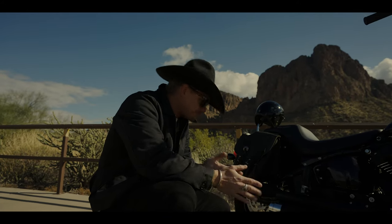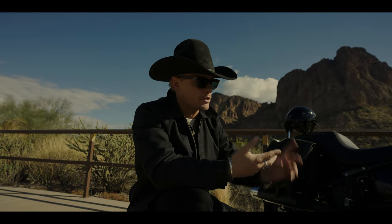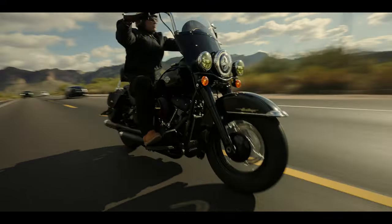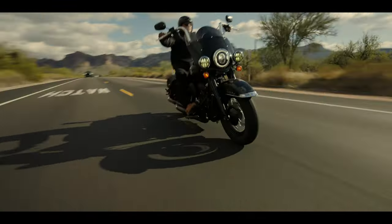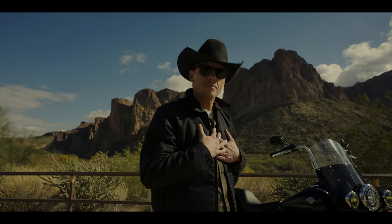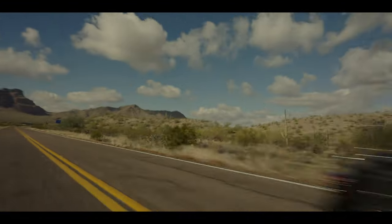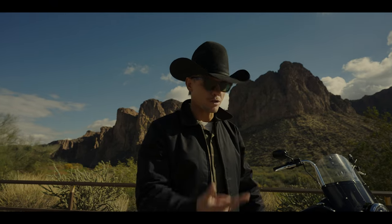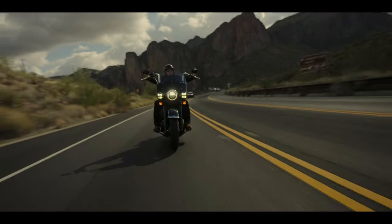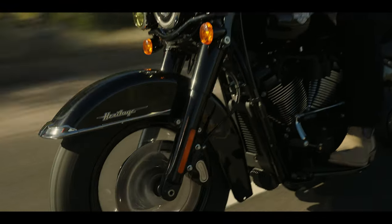And then the Screamin' Eagle air cleaner. Just because you can do everything, it doesn't mean you should — just like photography, just like Photoshop. I look at this and it's a timeless piece of classic art. If you've been thinking about whether to do the stage two cam on your bike, I'm just going to tell you from my personal experience — it's everything. When you need it, it's there. When you're trying to rip, it's there. You can cruise smooth and it just feels like a Harley is supposed to be.